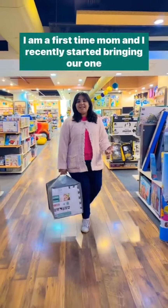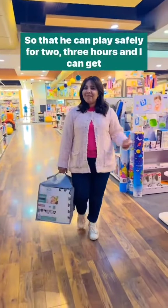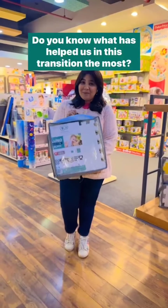I am a first-time mom and I recently started bringing our 1-year-old son to the office so that he can play safely for 2-3 hours and I can get some work done. Do you know what has helped us in this transition the most?